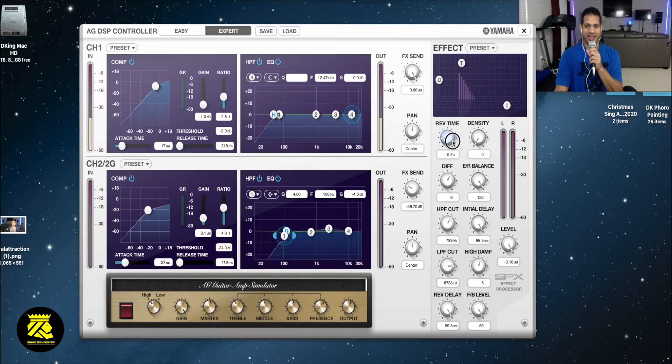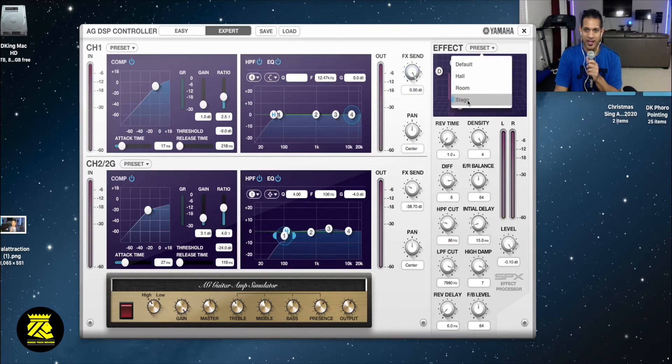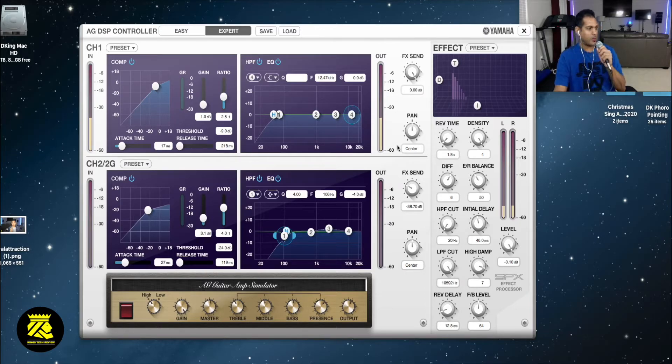Those are the effects you could use and there are presets up here - a hall preset. La la la la la - you hear that effect? You could sing to that effect; it might sound good. Room effect - yeah, you could use that. And stage effect - I'm on the stage, welcome everyone, let's all get together and do this song for everybody.